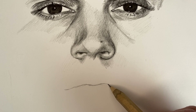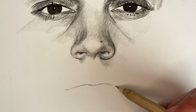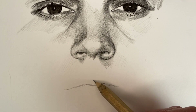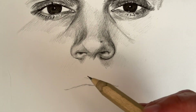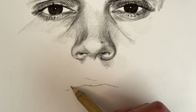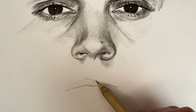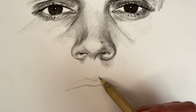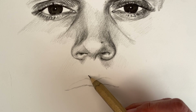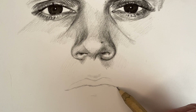As you can see, I'm starting off not with the upper lip, but with the crack of the mouth — the opening where the lips meet. And the reason why I start with that is because I don't want a hard line of the upper lip.